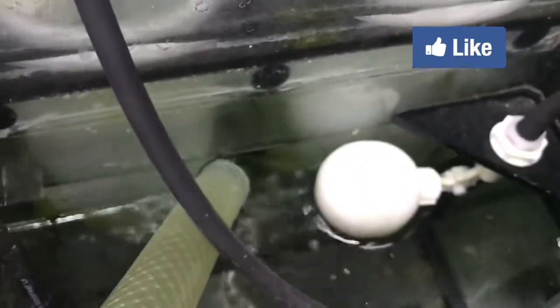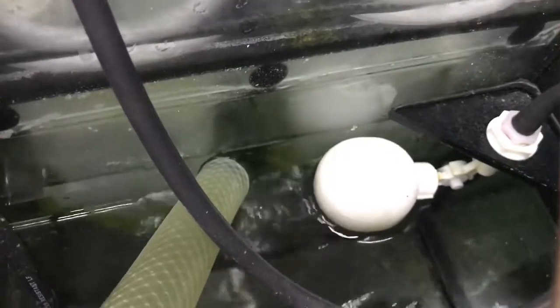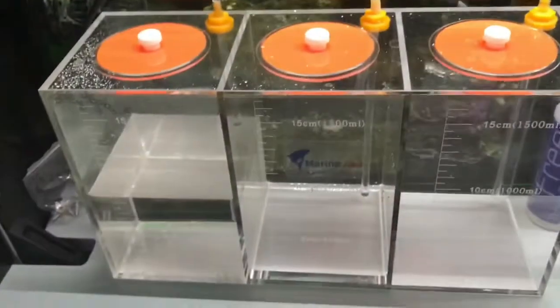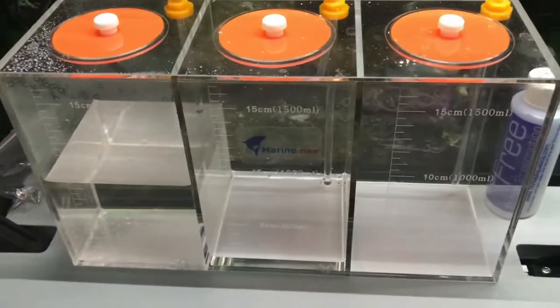Down here I have a float valve that feeds my RO water, and the level gets topped off from the reservoir behind the tank — it holds 10 gallons. That's my full line. Over here I have my dosing canisters, which get fed by the dosing pumps.